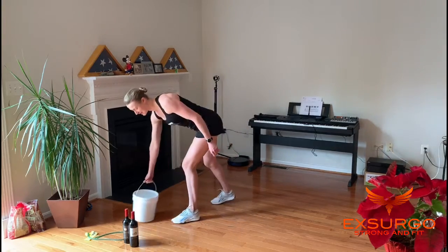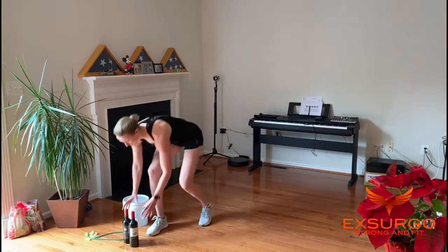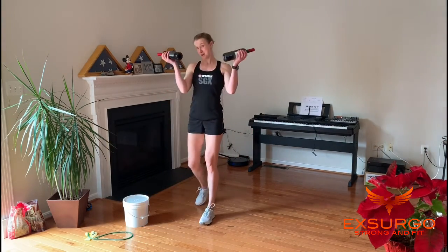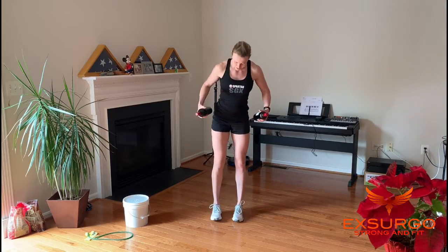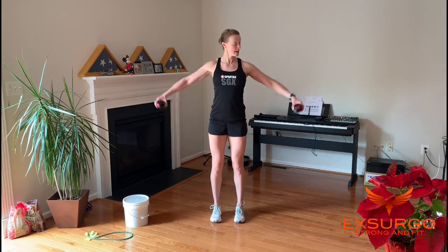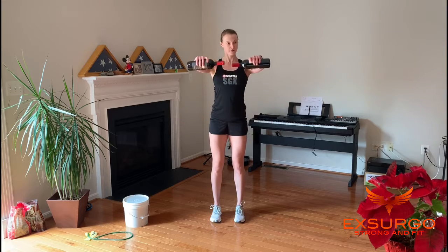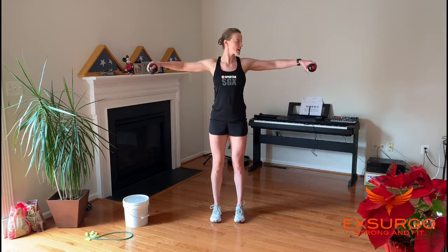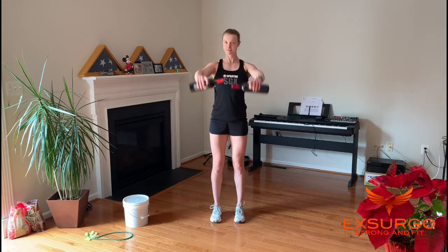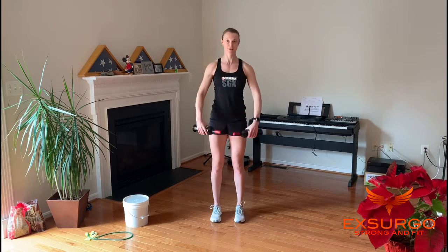A is alternating front and side raise. Got my wine bottles by my sides — I'm going to come up to a lateral raise and then a front raise, alternating. Each time, coming just to shoulder height, no higher than that. 10 to the side, 10 to the front.